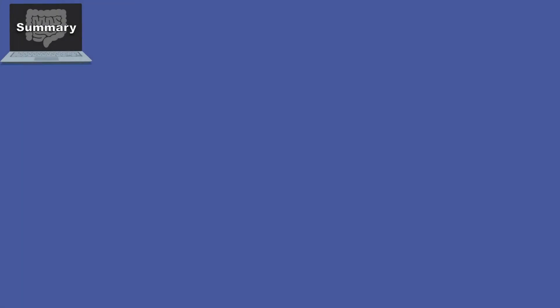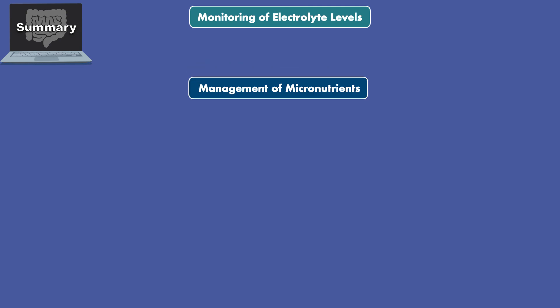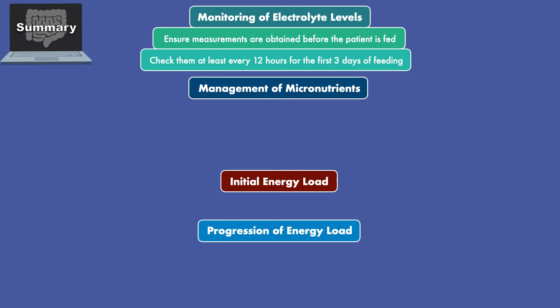Here is a summary for this lesson. When it comes to the prevention and treatment of refeeding syndrome, emphasis should be placed on four aspects of care: monitoring of electrolyte levels, management of micronutrients, the initial energy load, and the progression of the energy load. For monitoring of electrolyte levels, ensure measurements are obtained before the patient is fed and check them at least every 12 hours for the first three days or until they stabilize.